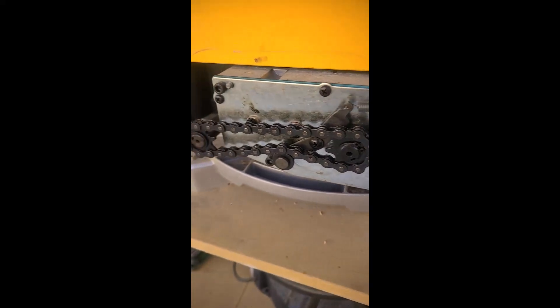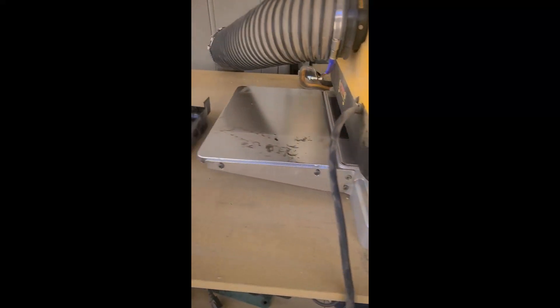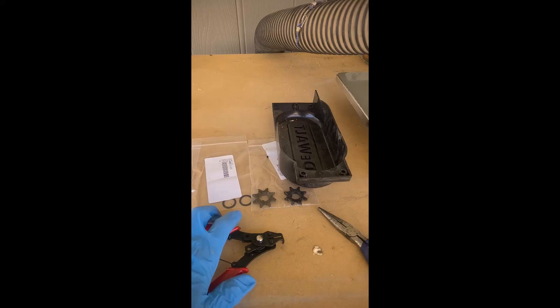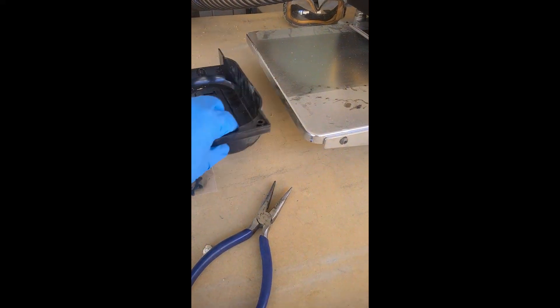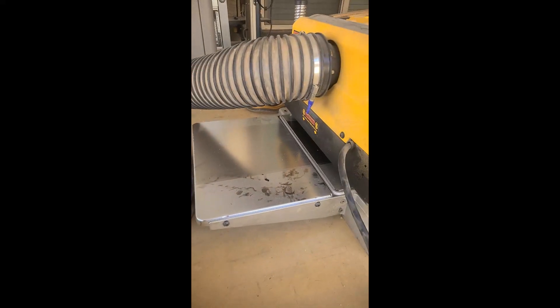I did a little research and I've got some tools you're going to need. To separate the clamp washer you're going to need a tool like this, and to get this spring off you're going to need this. I already have parts ready, so let's get through this.